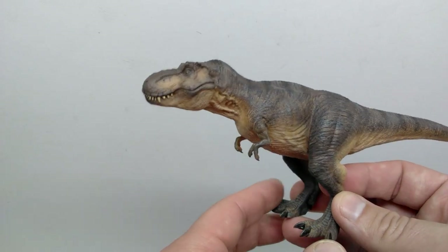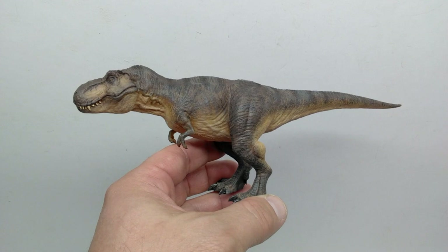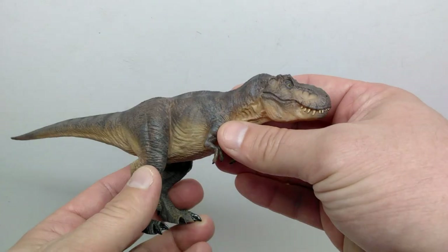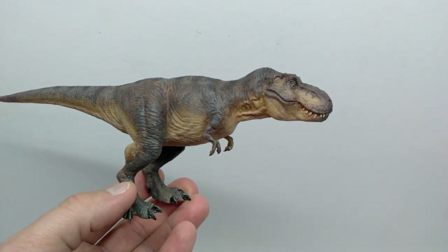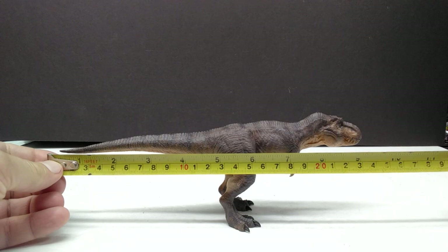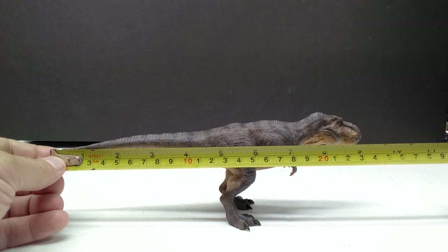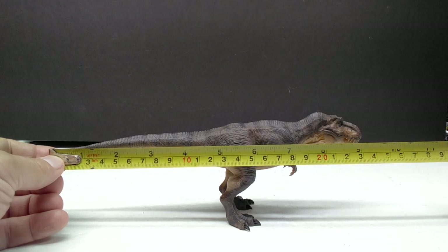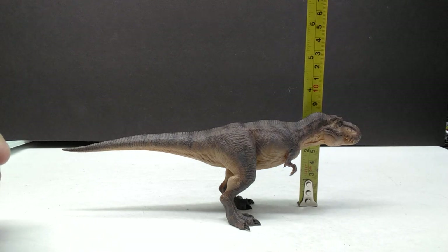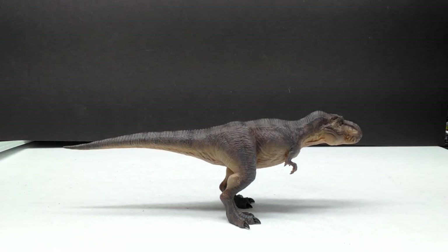Even with that maquette-style, stagnant look, the sculpt is so good that at the same time it has a good amount of life to it — the best of both worlds. It's a Rexy model that's not absolutely massive, so it'll be pretty convenient to fit into pretty much any collection. For size: the length is a little over nine and a quarter inches, approaching nine and a half inches, or around 24 centimeters. The height to the top of the neck is about three and a quarter inches, or a little over eight centimeters.